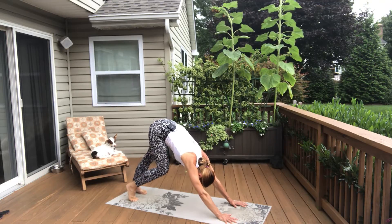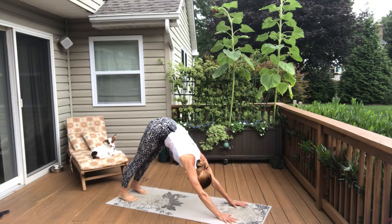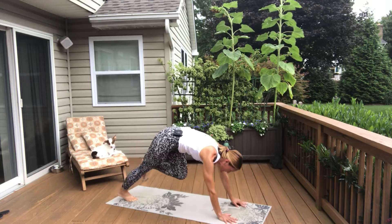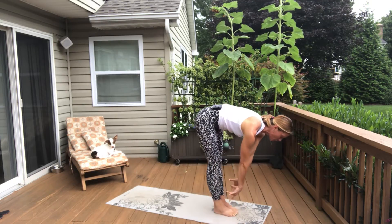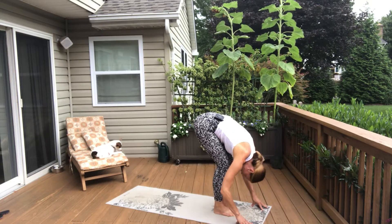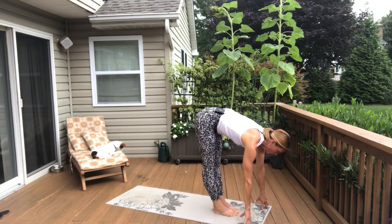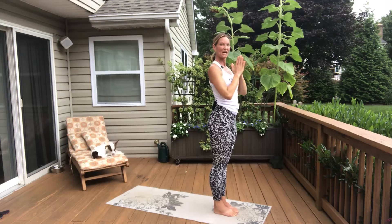Again, this is a great warm-up for a lot of different activities or just to wake up your body first thing in the morning. Look to your hands. Step or hop forward — land softly. Breathe your spine long as you look forward and extend. Exhale, forward fold, bow. Stretch the back line of the body. Inhale, rise up to standing. Huge breath in. And then exhale, hands to heart center.